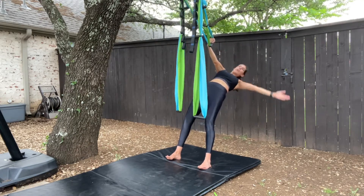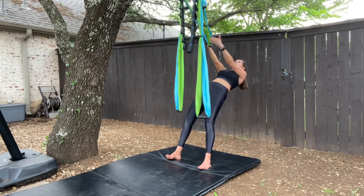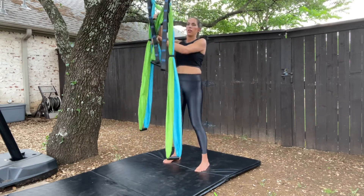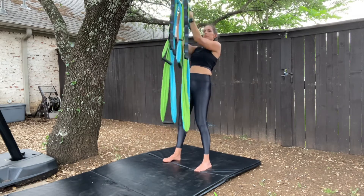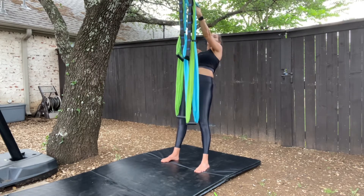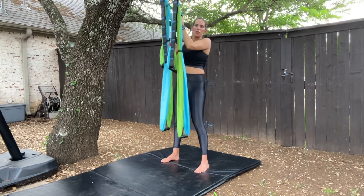Reach back and tap. Let's do that on the other side — you can also take the higher strap for this. You'll be more upright, so it's going to be a little bit easier. Remember, the more angled your body, the more challenging the movement.